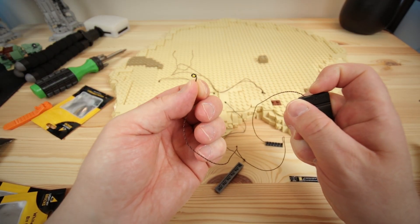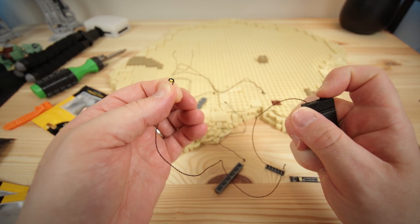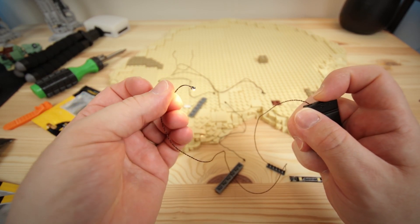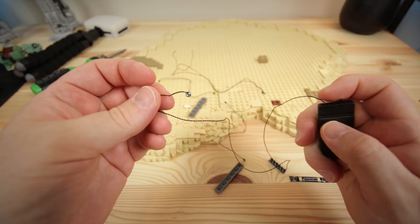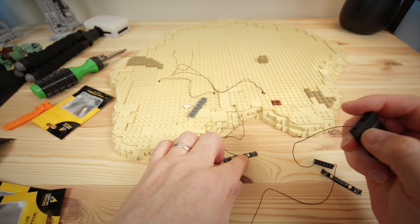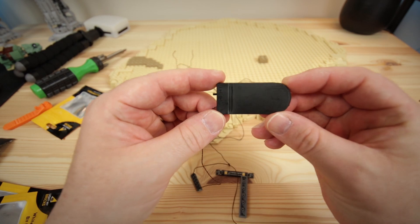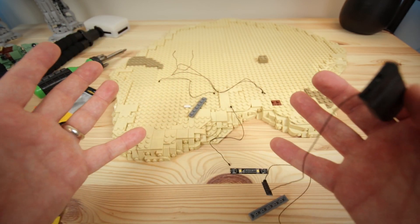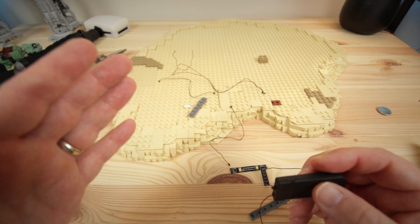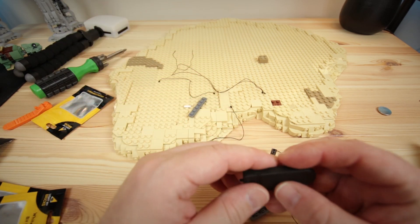There we go! I'm so excited — we're in a whole new ball game of MOC building. Now we're getting into lights, this is some cool stuff. It's not that bad: we've got bit lights, strip lights, expansion boards, and power sources. I'm a pro! Let's get building on that building and see where this MOC goes.